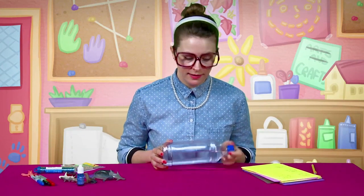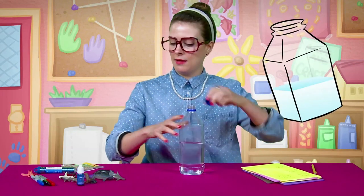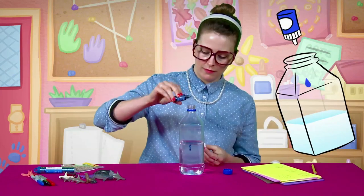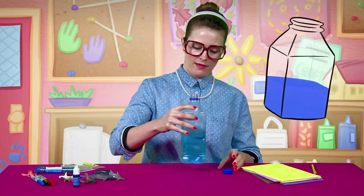All right, step number one. Take your clear plastic bottle. You're gonna wanna remove any labels if there are any on there. And I am gonna add some blue — two drops of blue. Swirl that around. Next step, also super simple.